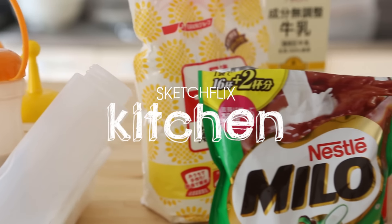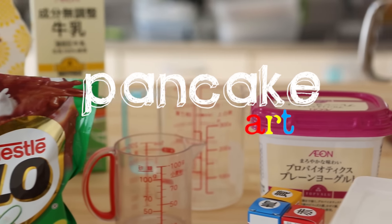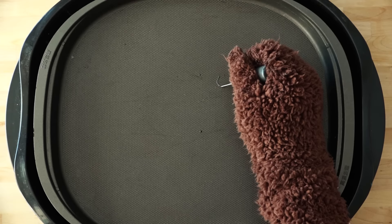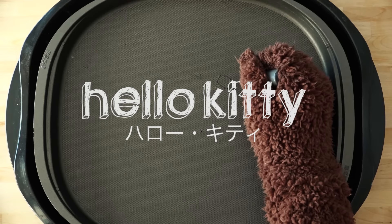Hey, what's up everybody? Welcome back to another episode of Sketch Flicks Kitchen. Today we are gonna make some pancake art. Sorry guys, I'm a little bit under the weather today, so maybe my attention might be a little off. But today I'm gonna be drawing Hello Kitty — that's right, Hello Kitty.